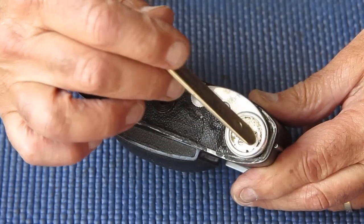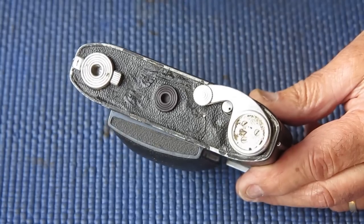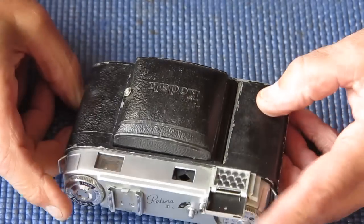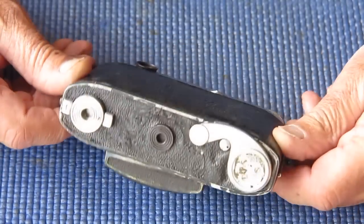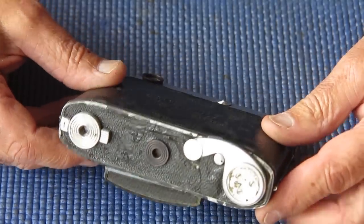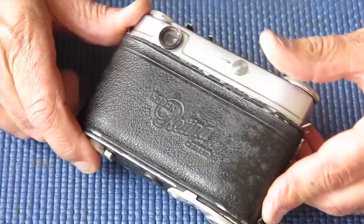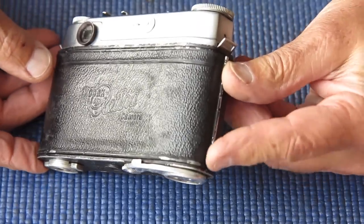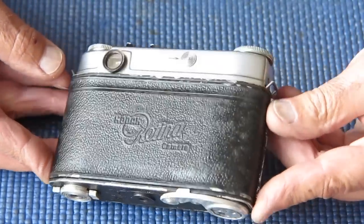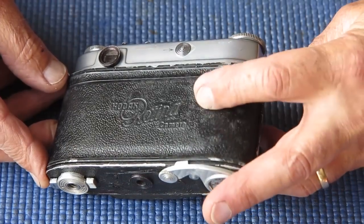The leatherette patch from the advance lever is already missing. Somebody's painted the body edges. The Retina 3 small C would have had polished alloy body edges. The later ones had chrome trims top and bottom. This is an earlier one. So the base of the camera is not looking very promising. The back of the camera, the leatherette's not showing any great Zeiss bumps or anything. It's got a patchy look to it, like it's got dull patches.